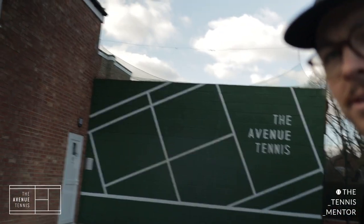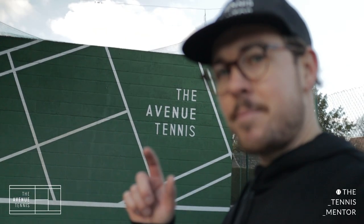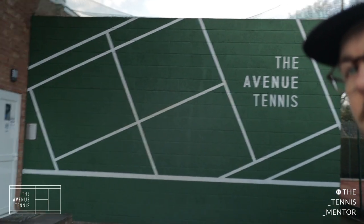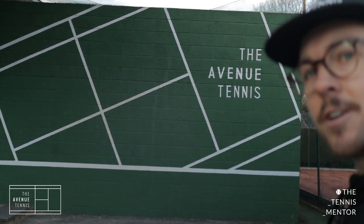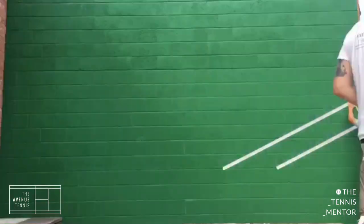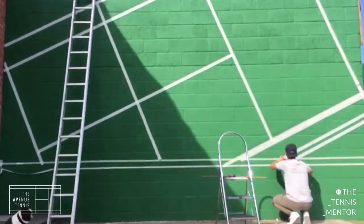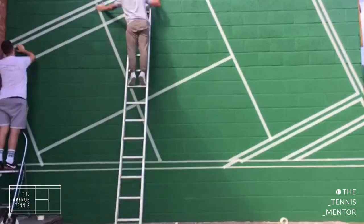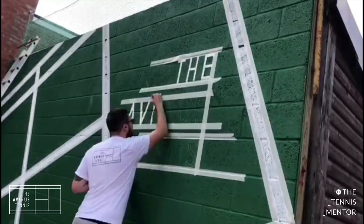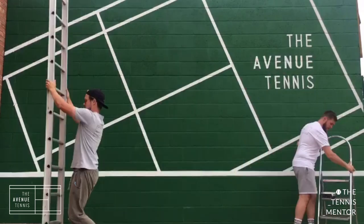This part of our club I'm really proud of — this is our hitting wall. I'll edit in a picture of what it looked like before. I actually painted this with a friend of mine, Harry, who helped to design our Avenue logo. We spent a couple of days painting. It was just a horrible grey-looking wall before, but we painted it with our Avenue Tennis branding. It looks much nicer. This was a couple of years back, just to make the club look and feel a bit more welcoming.